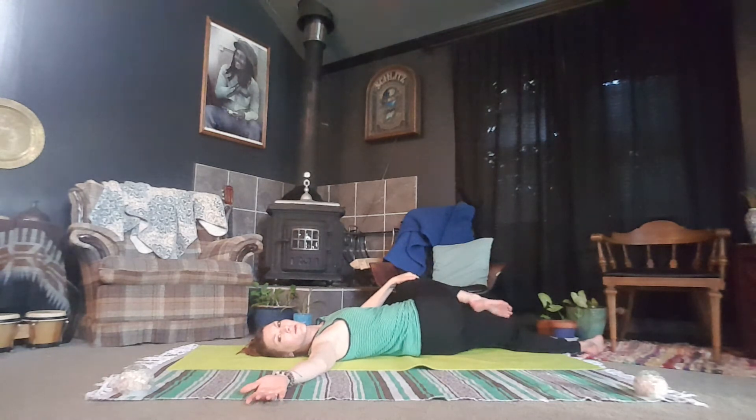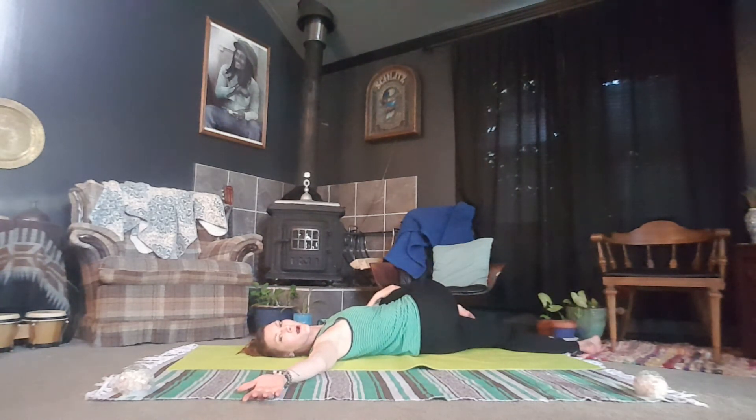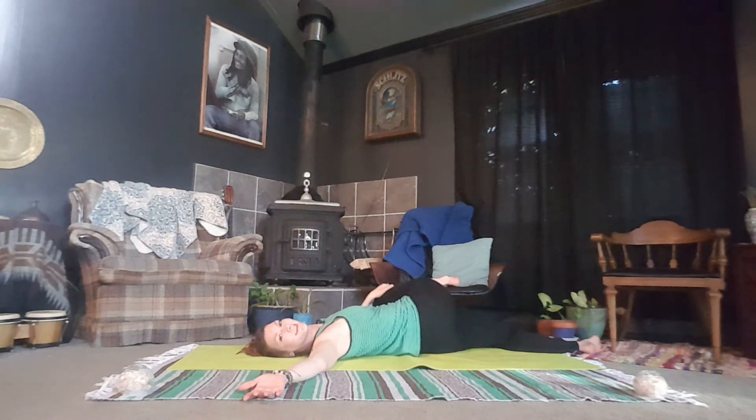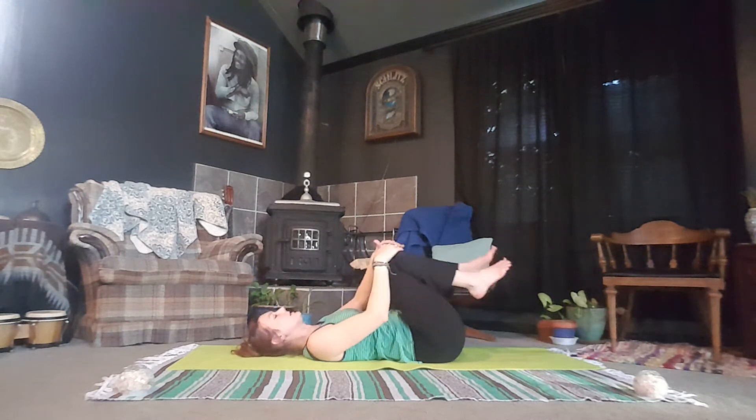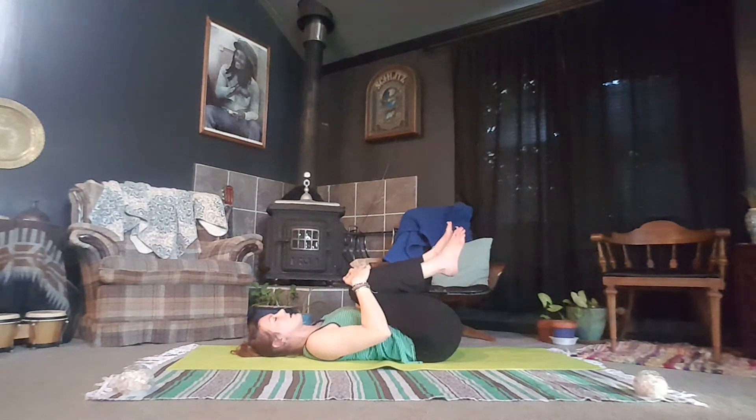You can rest those toes on your knee, on your shin, on the ground, on a block, or some books — really wherever you find space. Deep and into this twist. On your next inhale, bring both knees back into the chest for a nice little yogi hug here.